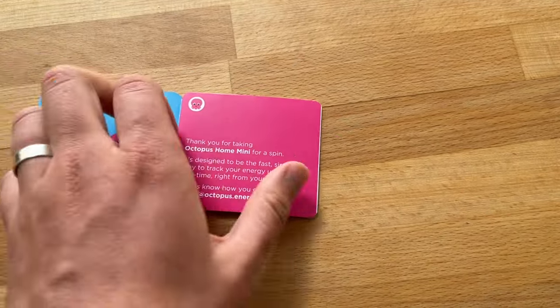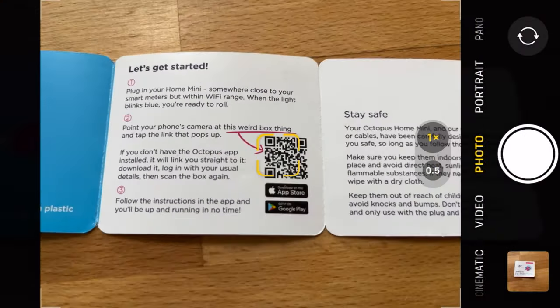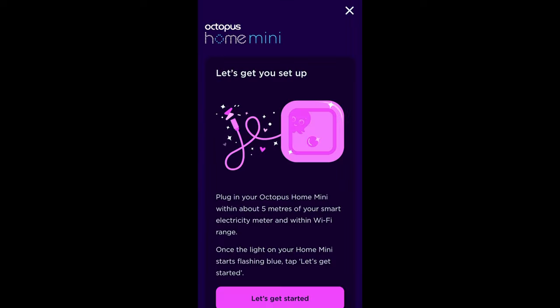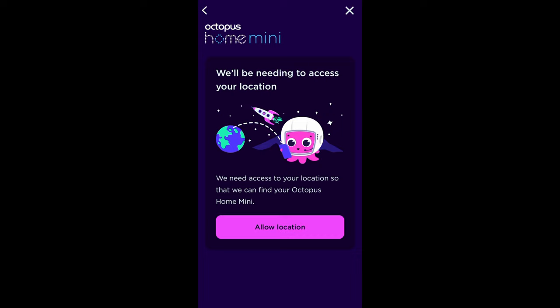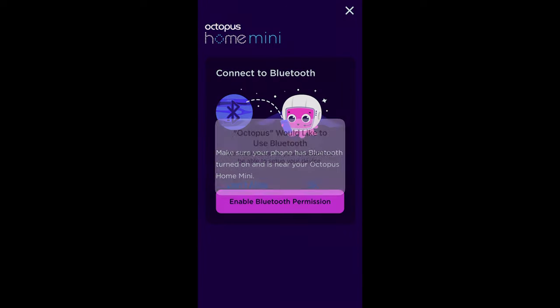Let's get into the app — scan the QR code and it takes us straight to the app. This is a new page I haven't seen before, so let's get set up. Terms and conditions — reading those in detail. I'm going to give it access to my location and let it connect to Bluetooth.